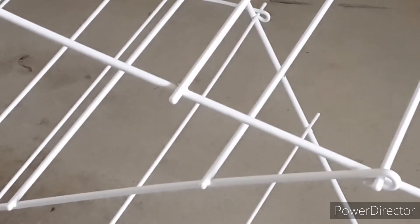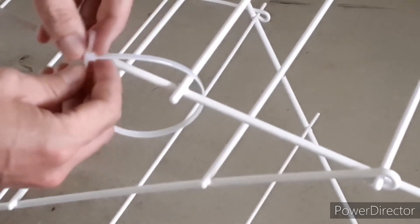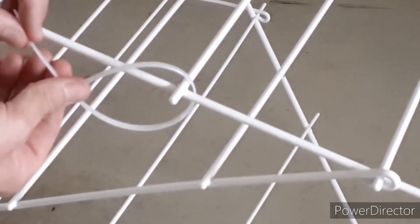You will need a cable tie. This is overkill — you can get away with a smaller one, but this is all I had.